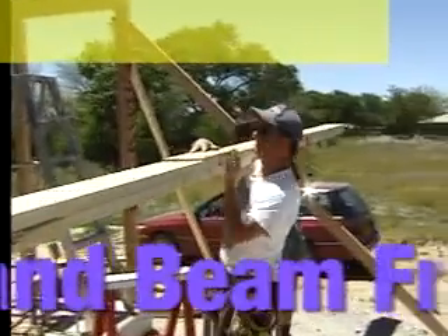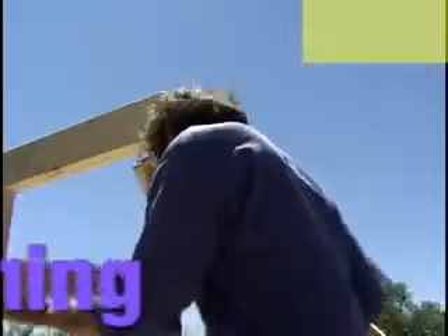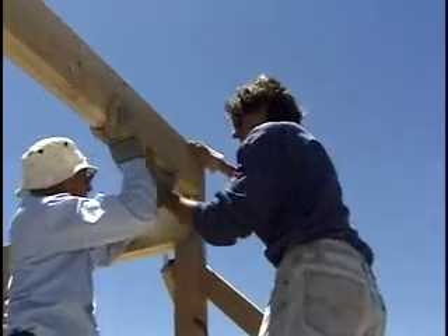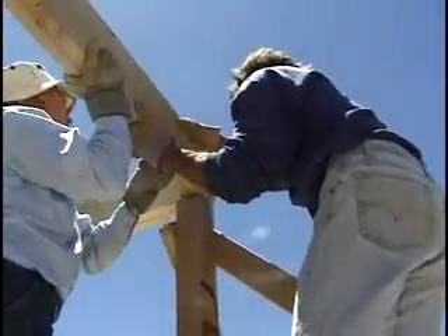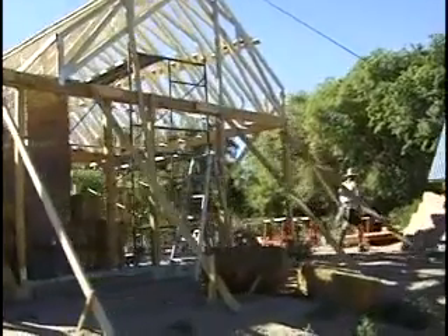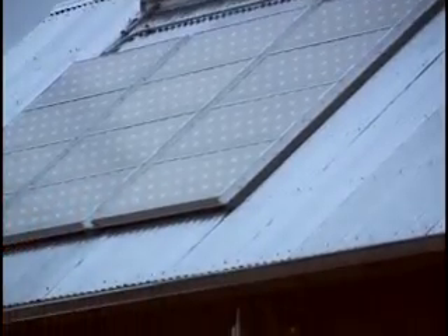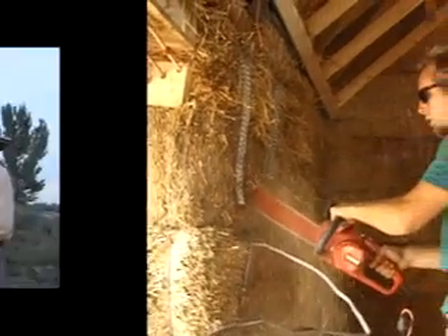The straw bales will be used for infill only and do not take any structural load. The roof on this house does more than just keep the rain out and the heat in — it's also used for collecting solar energy. You can see the panels on this roof; those are photovoltaic panels which convert sunlight into electricity. 100% of the electrical needs for this house come from those panels.